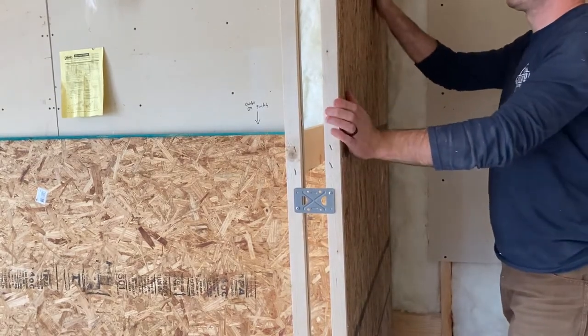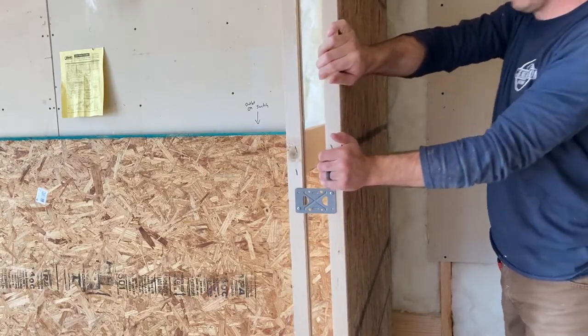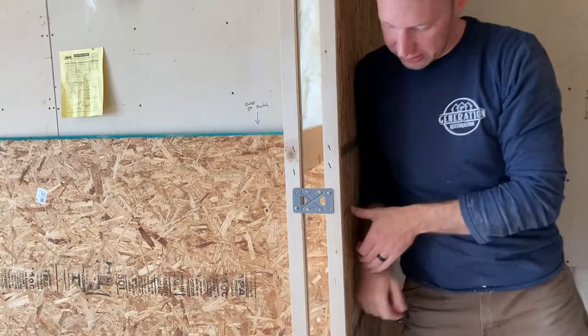So this part's really good. This end over here still has some flex. What we ended up doing is just abandoning that pocket door because we weren't pleased with that flex over there on the edge.